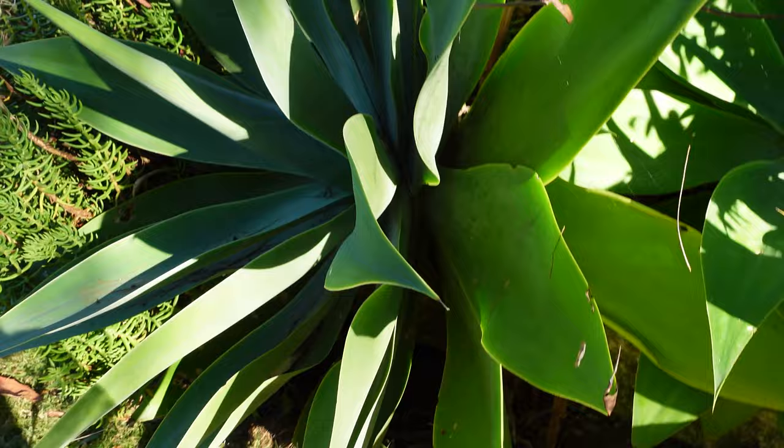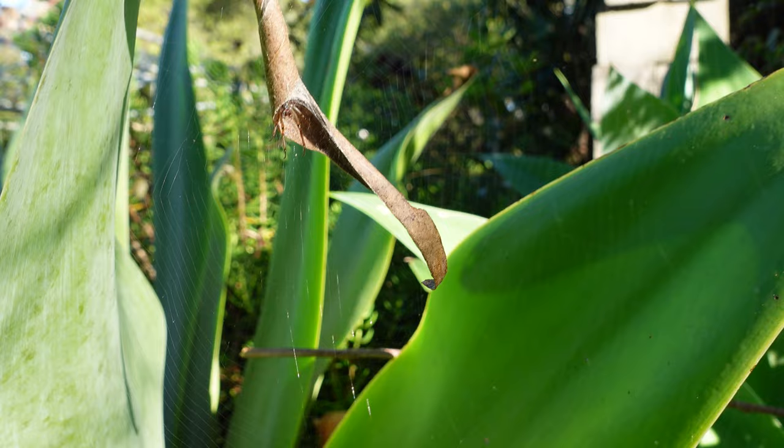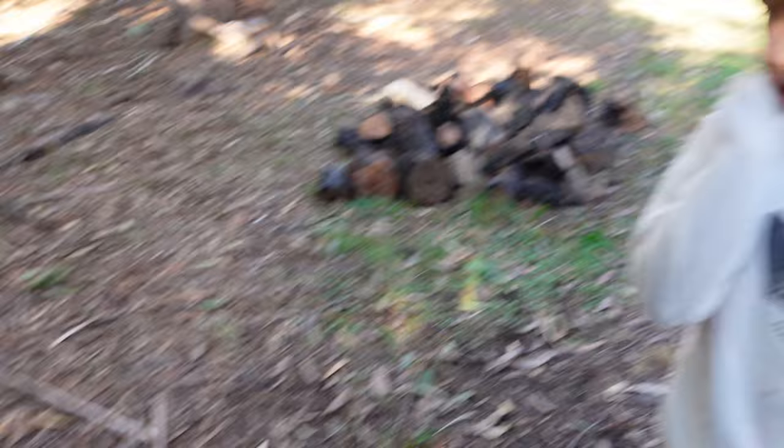Oh look, there's a spider! Look up there, look at that. It was crawling on me, that's why I don't like it down here. He's in the leaf so he's waiting for his dinner. How about this log here, I'm gonna move it.